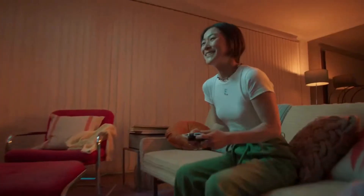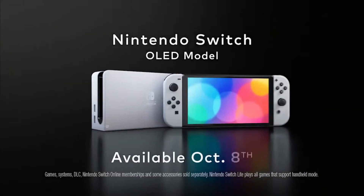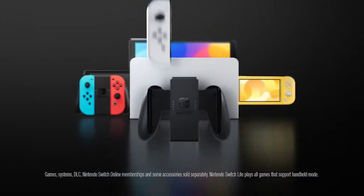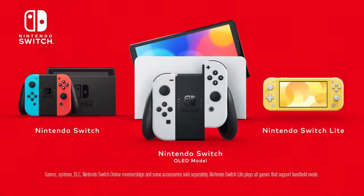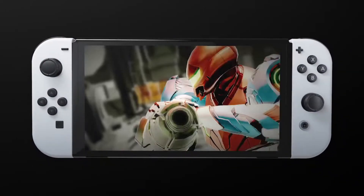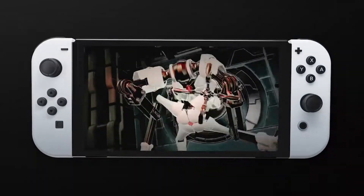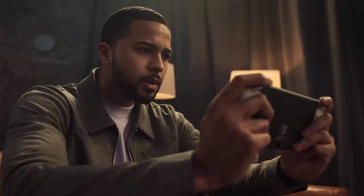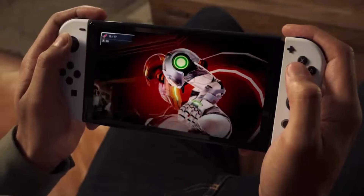When will we see the next generation Nintendo Switch? I don't think we'll see it until the end of 2022 or maybe even the beginning of 2023 — they want to push the OLED for a while and obviously make their money on that. But this dock is future-proof, and I think that's really cool and exciting to see what comes with these new firmware updates.